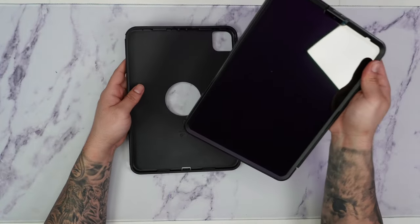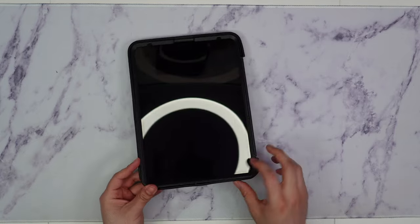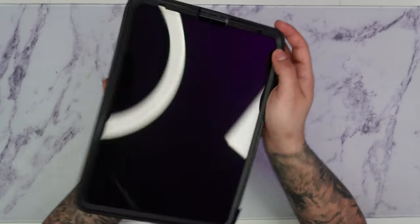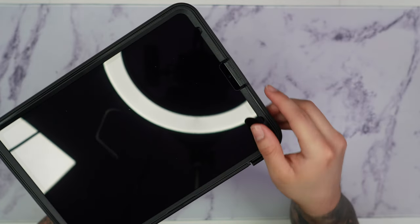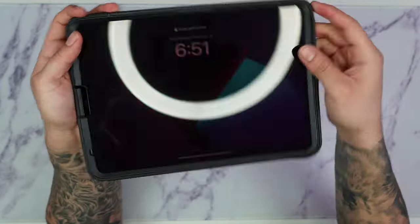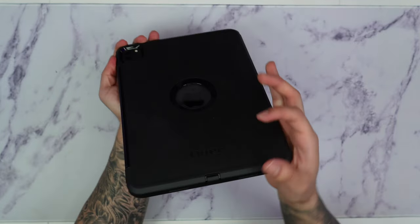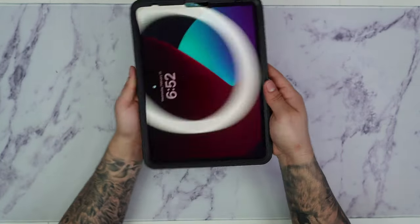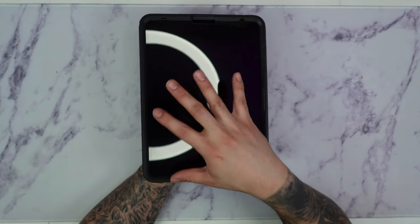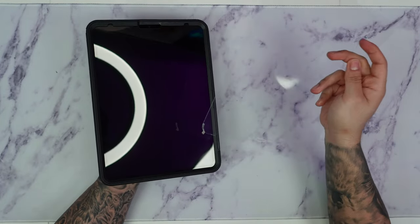To put this on, we're going to take our iPad, line it up, and push the rubber piece into place around the actual case. Take your time closing the gap and apply a little pressure — it should go inside. Then push down the center circle, make sure the port is covered, and just like that the case is successfully installed. With the screen protector off, you can see the glass is protecting the front of the iPad, which is a lot better than the plastic film.